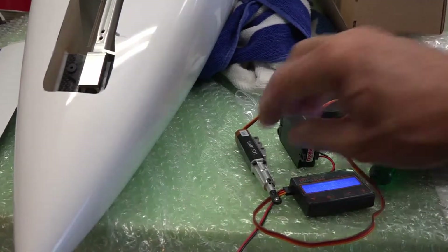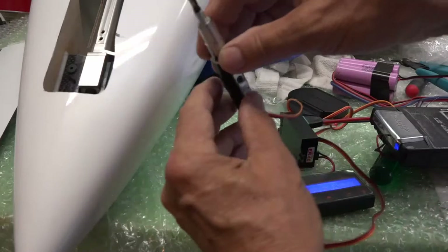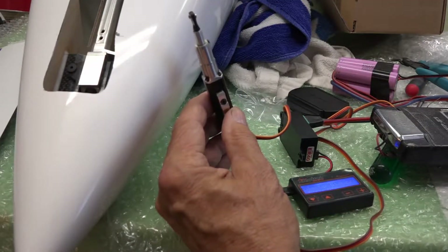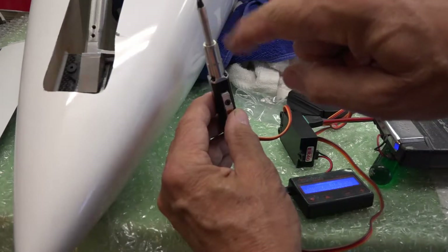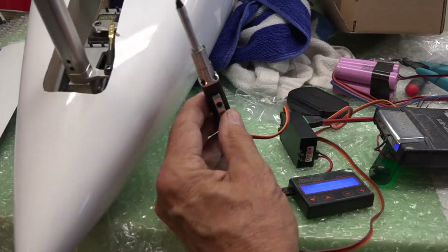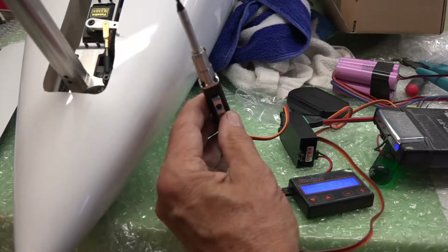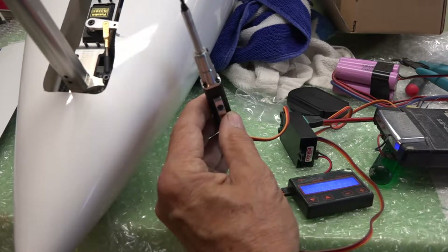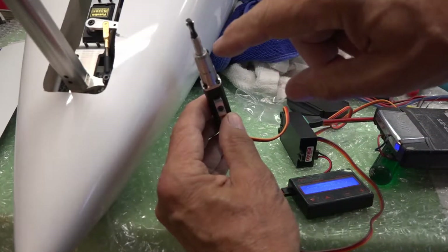So this is basically how it works. The gear is down. When I give the command to lower the gear, this comes out, opens the door, and of course the gear comes down. And then the reverse of that — the door closes during flight.